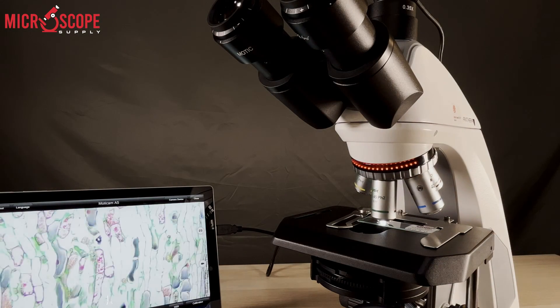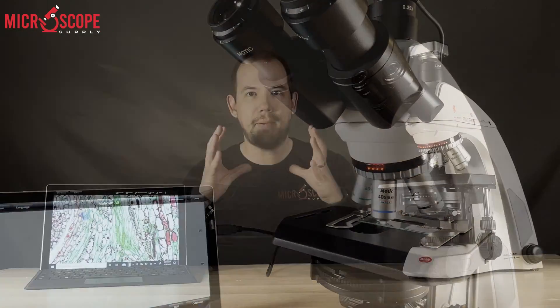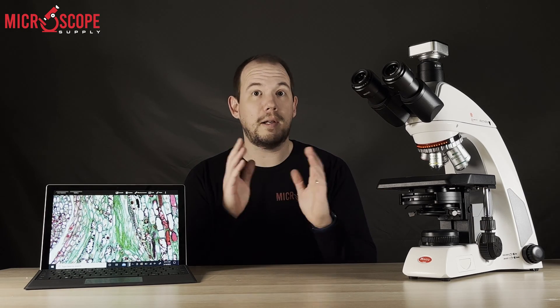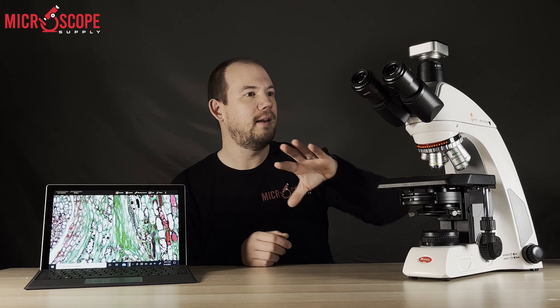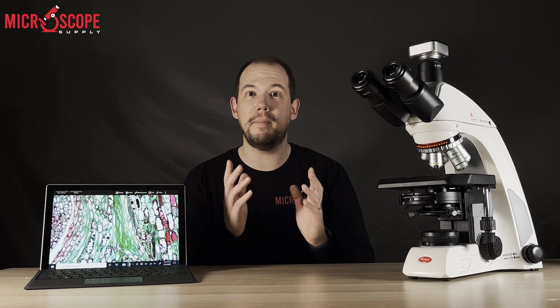When you move from a low magnification objective to a high magnification objective, there's a very big difference in the light intensity needed to be comfortable to your eye. So instead of having to rotate objectives and manually adjust the intensity — especially if you're working between several objectives often — the Motic C2 memorizes those settings, making for a great viewing experience and one less thing you have to do when using the microscope.